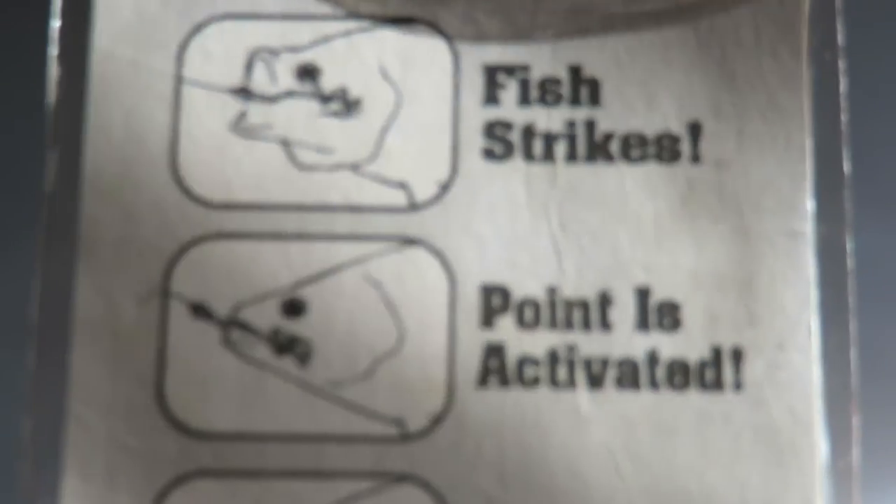They have a cam action hook. And what that actually is — you can kind of see from the illustration — it's an offset hook. What it does is it kind of rotates in their mouth and then gets a good hook set.